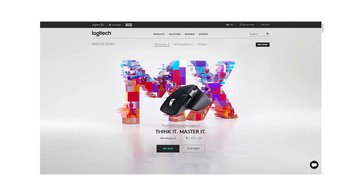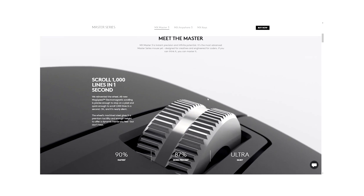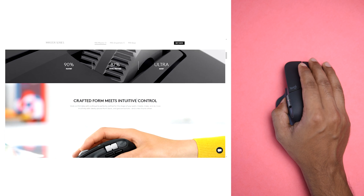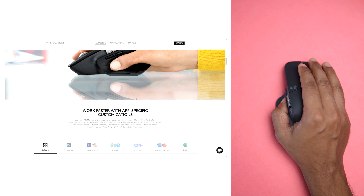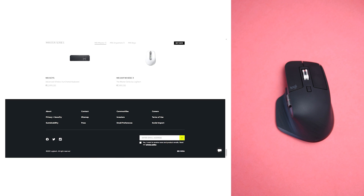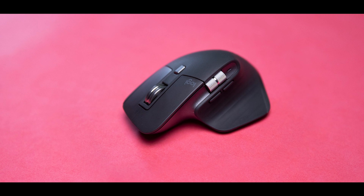The company has introduced a new MagSpeed electromagnetic scrolling wheel and there is nothing else like it. It allows me to scroll one line at a time with precise feedback, with internal wheel gears like a normal mouse, but I could also scroll a thousand lines per second with the hyper-fast flick.